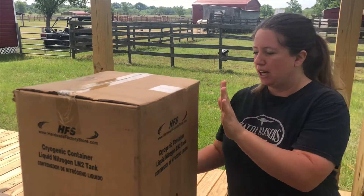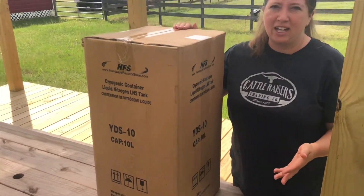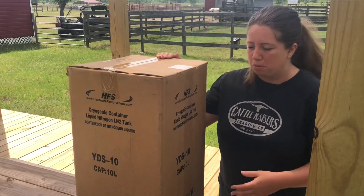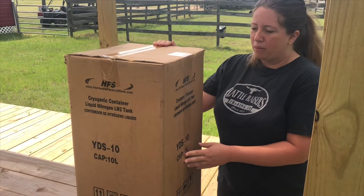This morning I'm going to be unpackaging our brand new cryogenic container, also known as a semen tank to most cow people and horse people. We got a 10 liter capacity nitrogen tank so that we can do more of our own branding and things like that.